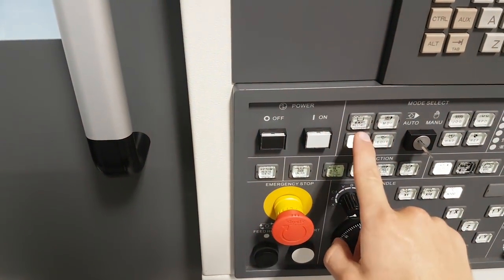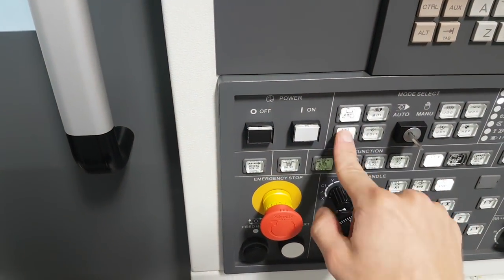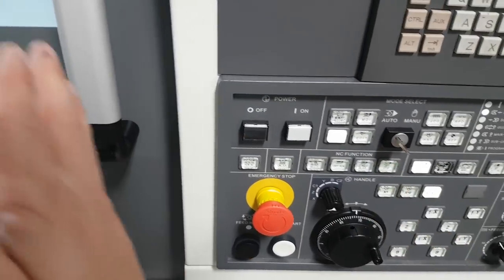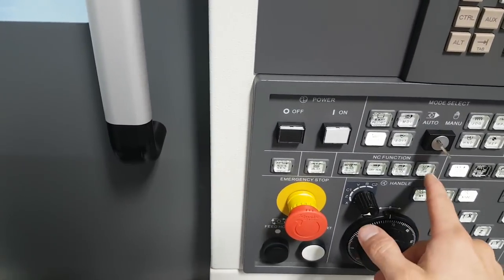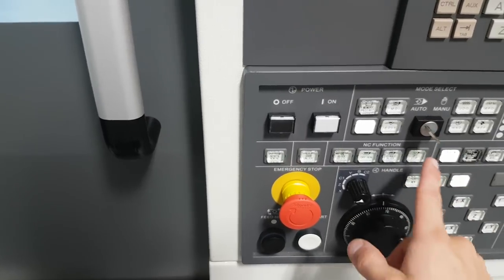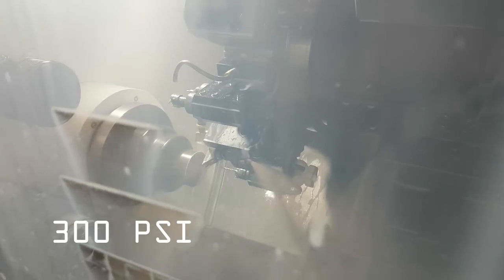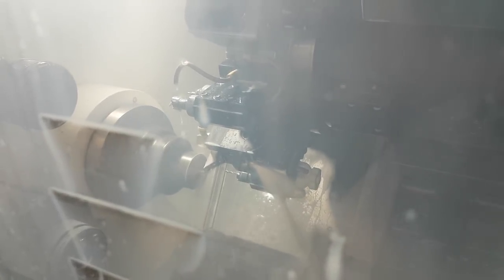I could talk about lathe stuff for like 24 hours straight. So I've got it on memory, which means I'm just making one part. Memory restart would be multiple parts. I just need one at a time for right now. Optional stop means it could stop after every operation so I can check things, but we don't need to do that right now — it's proven out. So we're just going to go cycle start. Change to my turning tool. 300 psi of coolant going through the tool. I don't see any flame, so that's good.